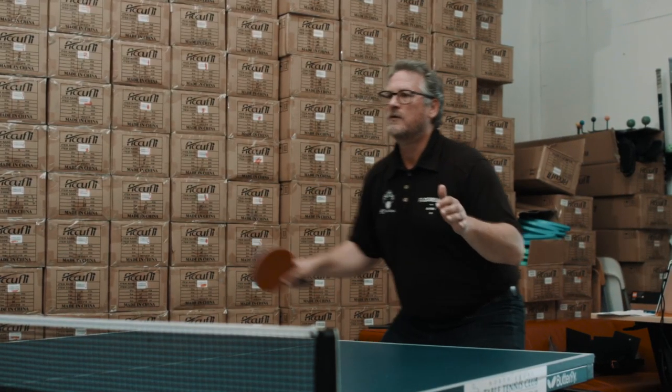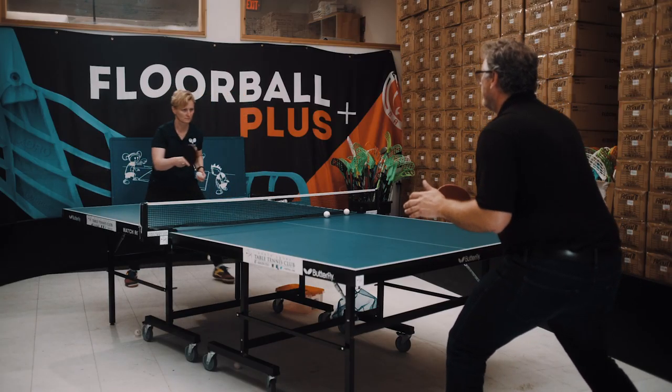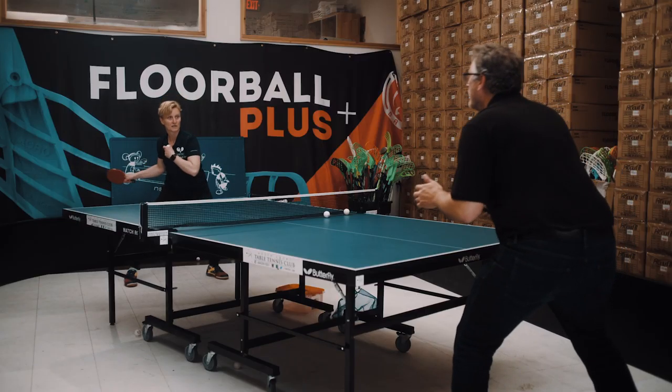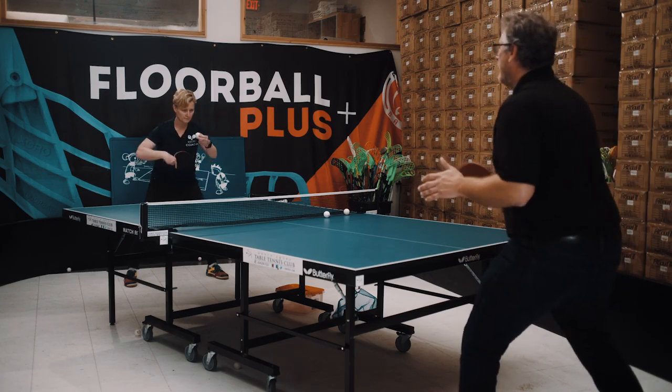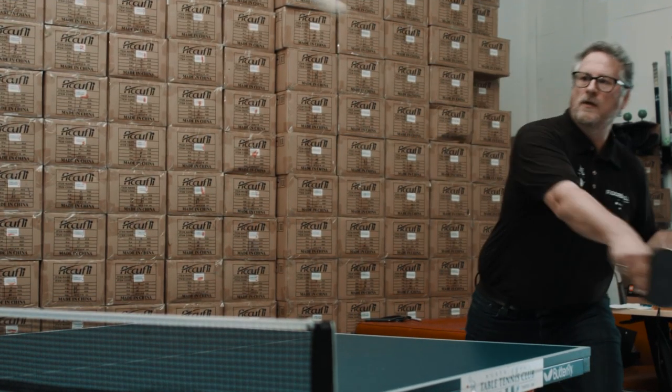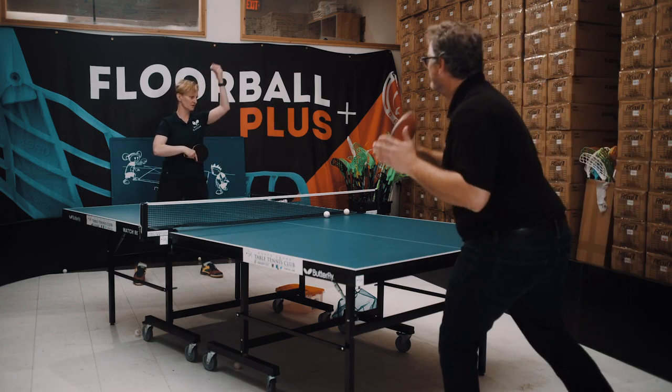Backhand, forehand — send it forward. You have to finish in this position. You're just letting it bounce off your racket again — that's defense. Starting position: backswing, forehand swing. Nice. Backswing, forehand swing. Backswing — okay, and follow through.